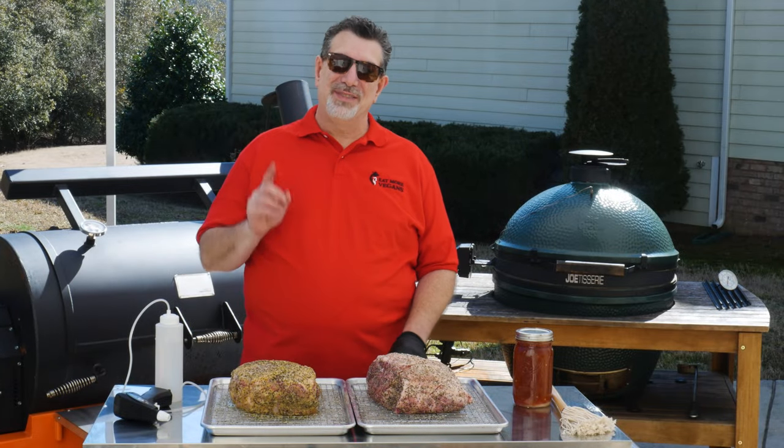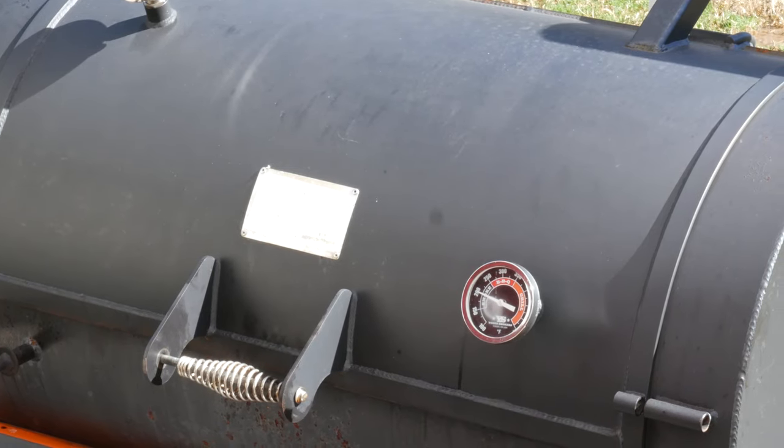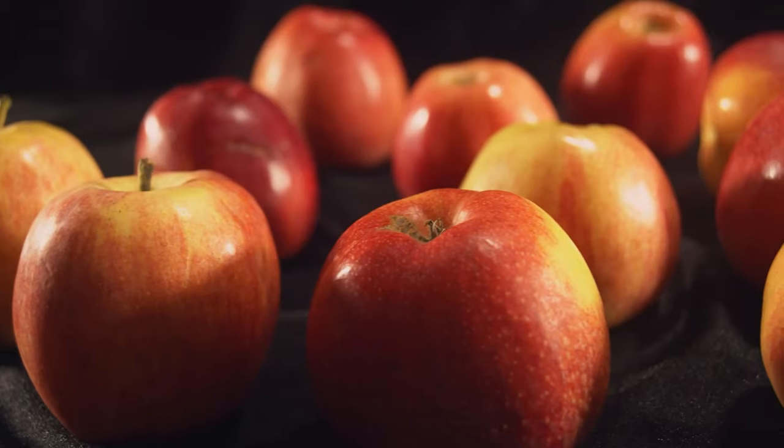Welcome to the backyard. If you've been here before, you recognize Yoda, our Yoder Ryos 1500 pellet smoker. Yoda is running right at 250 degrees with a combination of oak and apple pellets — I'm using apple because pork loves apple.